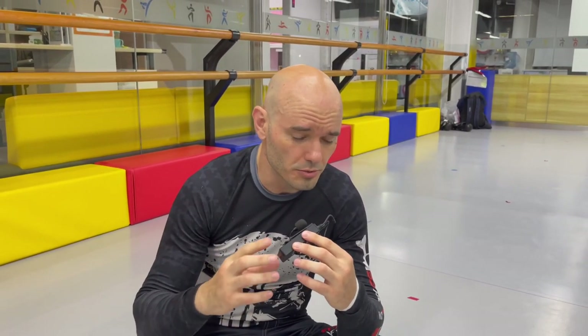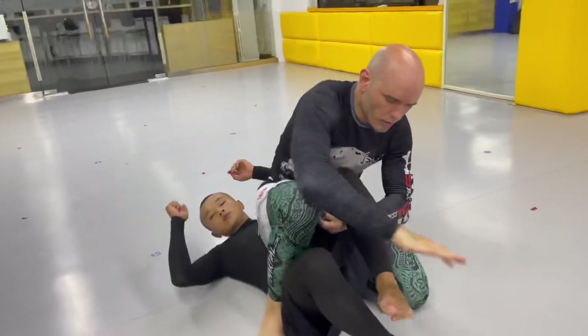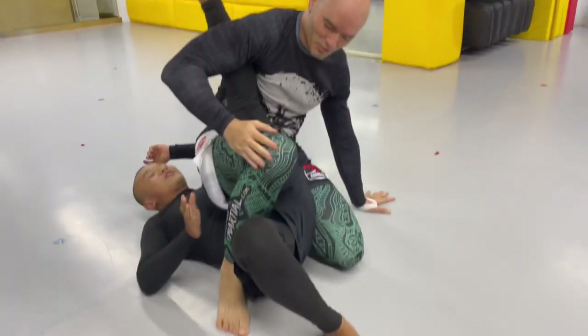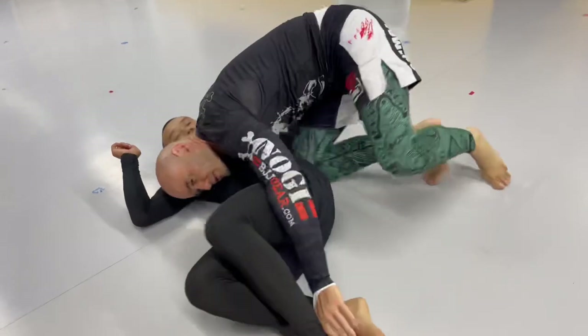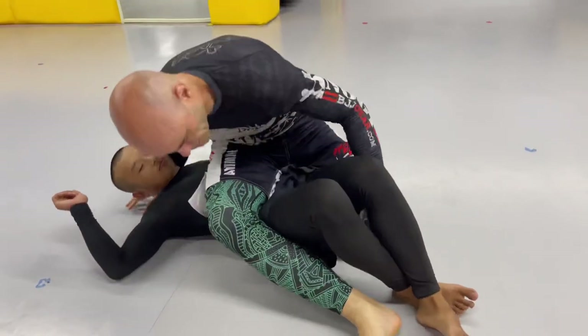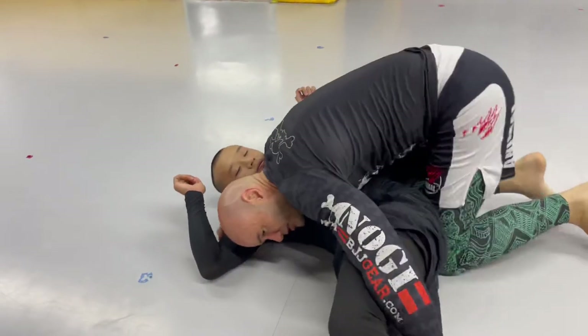Donkey mount is a position a lot of people find themselves in accidentally and don't know what to do, so it's really important to understand what to do when you actually get there. You do have some submission options. In addition to the inverted triangle and the kimura I already showed you, the donkey mount presents a few more, including but not limited to a figure-4 toehold and a kneebar. But most of your high percentage options are going to come from dominant positions like side control. On a side note, I did that transition a little differently — leg lacing with my arm like this. My opponent's instinctive reaction is to try to squeeze my arm, which allows me to more easily pass my leg over the top and move to side control. Try that out.